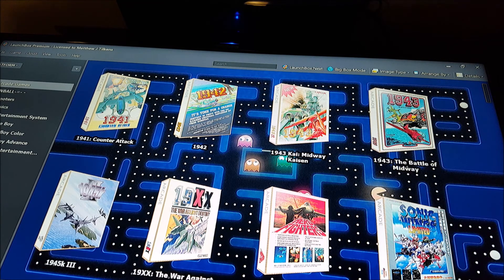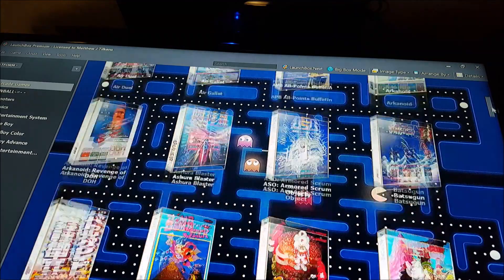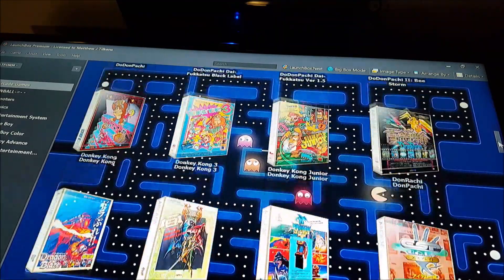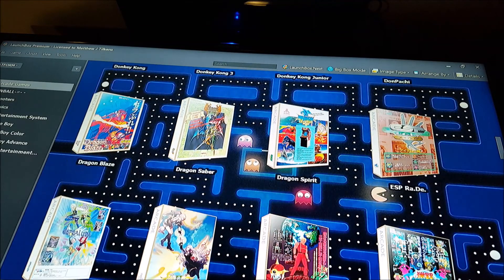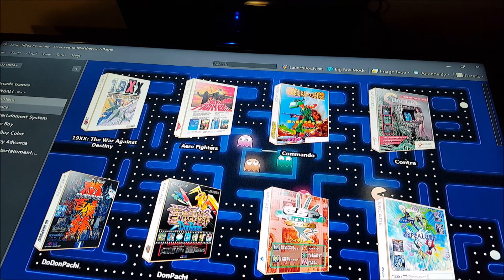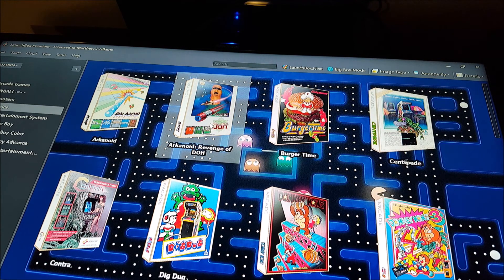I don't have any motion capture software, so bear with me. I made a couple of categories on the left. I've got one for all the arcade games, and this is a collection of only vertical games — but a lot of them are shooters.